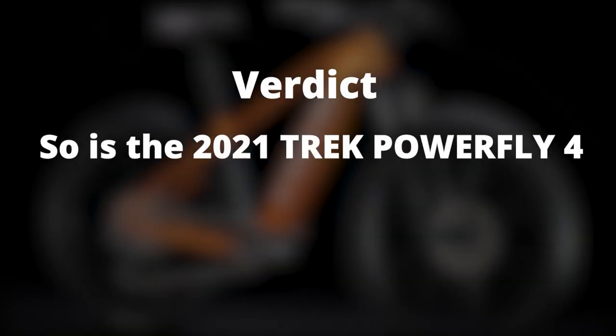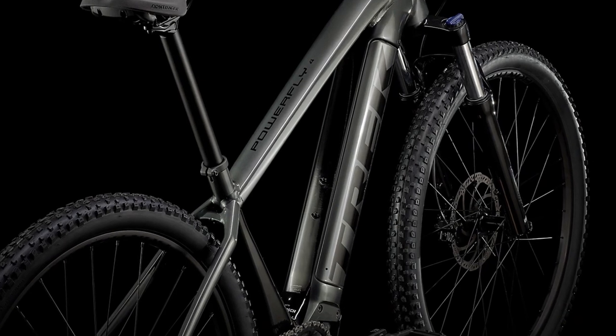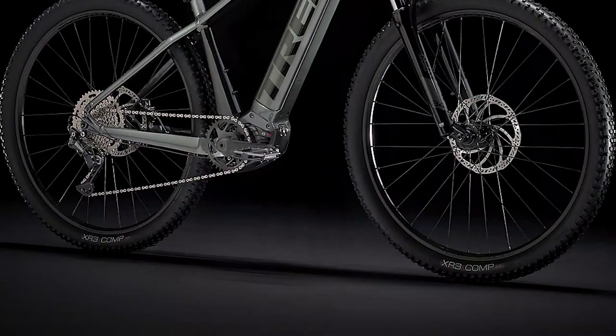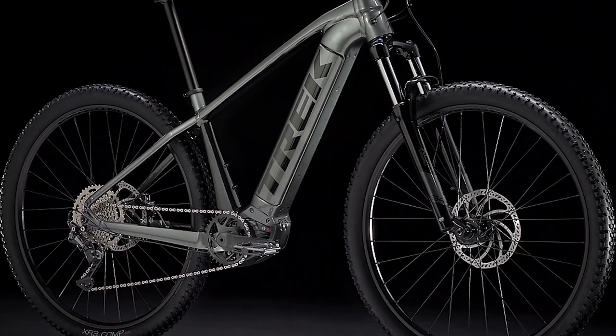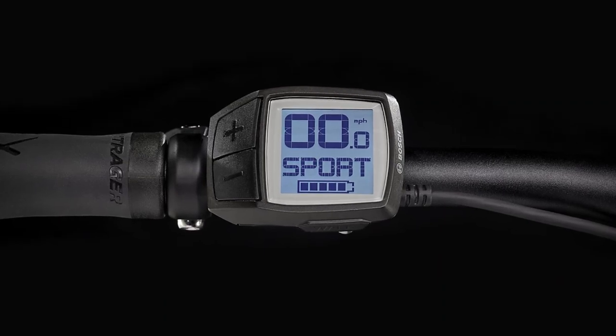Verdict. So is the 2021 Trek PowerFly 4 worth the investment? Yes, it is. The bike uses a range of high-level components in both its electric and mechanical areas, resulting in a bike that has impressive levels of torque and assist, even when using it on steep hills.